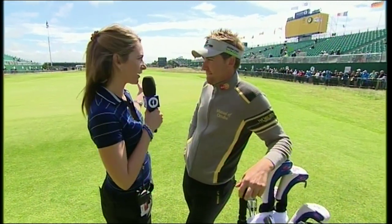Ian Poulter just walked off the back of 18 after his practice round. How's it playing? It's playing nice now. The forecast wasn't for any sunshine or blue sky, but I don't think they've got it right yet this week, so it's been nice to play a few holes in practice. Didn't get on the course yesterday, but the course is tough. It is tough, and it's a lot nicer if the sun shines.